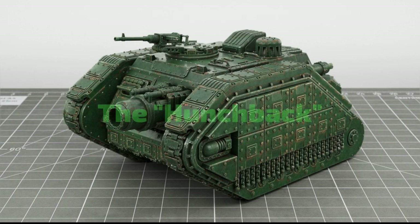Hello friends, I'm Newgrash and today we are going to make the Imperial Assault gun, the Hunchback.